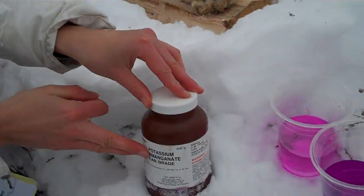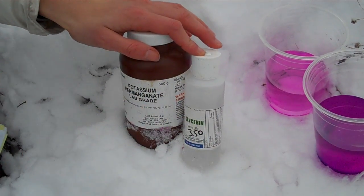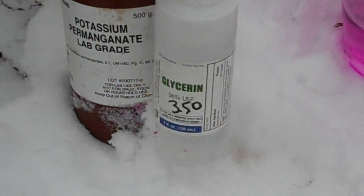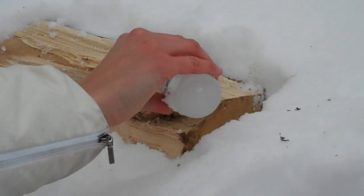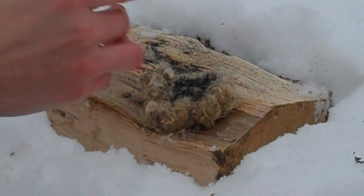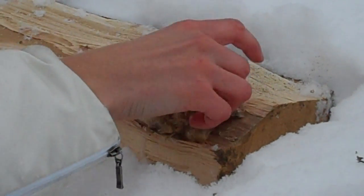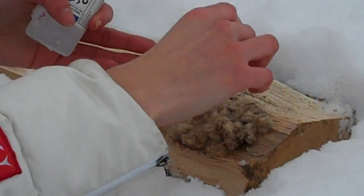Something very amazing is when you combine potassium permanganate with glycerin — this bottle is only $3.50, very cheap — when you combine these two with tinder, right now I have some cattail tinder, it will spontaneously combust.